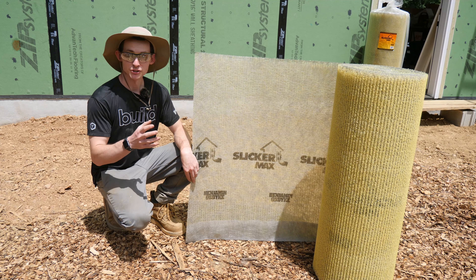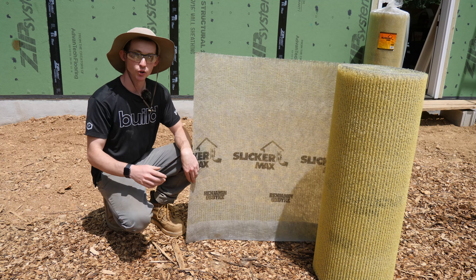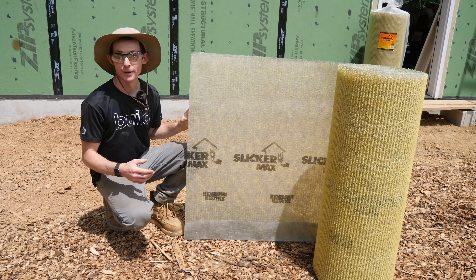This video is all about rain screen. We're going to share what rain screen is, why we're installing it, and how to install it.